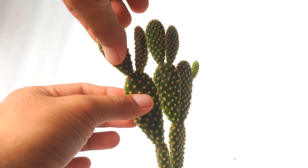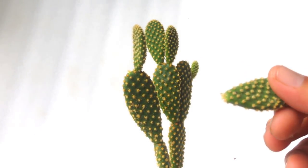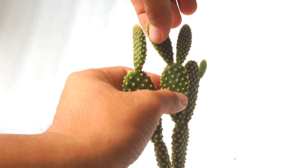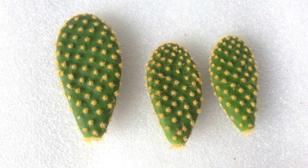You may cut it with scissors, or simply twist and turn the pads. Let it callus over for 24 hours or more.